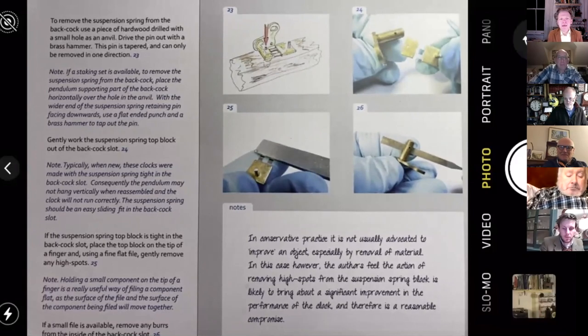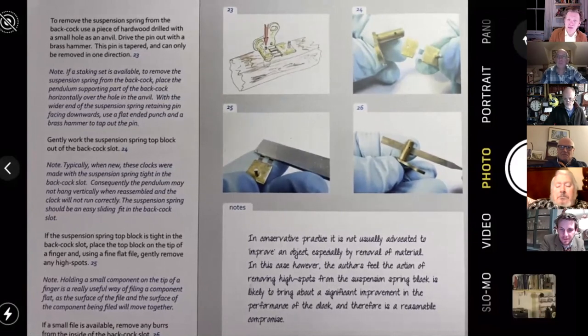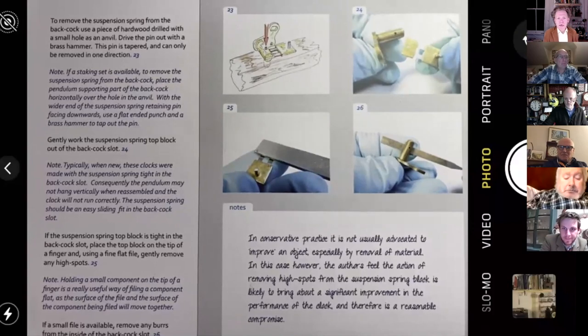A normal housekeeping note: this session is being recorded. If you want to remain anonymous, turn your video off. The session will be on our Open Clock Club archive later this evening for people to watch. It surprises me — and I'm delighted you're all here — but it seems to be really a popular thing to watch afterwards as well. Our numbers are building week on week, so massive thank you for your support.